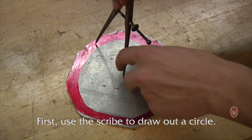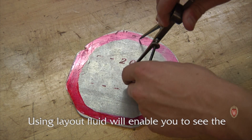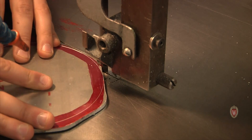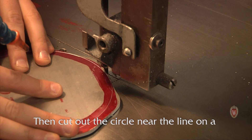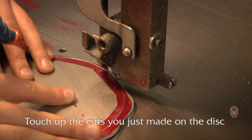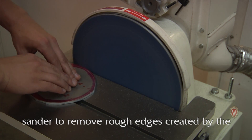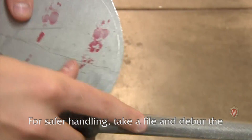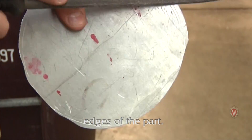First, use the scribe to draw out a circle. Using layout fluid will enable you to see the line drawn by the scribe much easier. Then cut out the circle near the line on a metal cutting bandsaw. Touch up the cuts on the disc sander to remove rough edges created by the bandsaw blade. For safer handling, take a file and deburr the edges of the part.